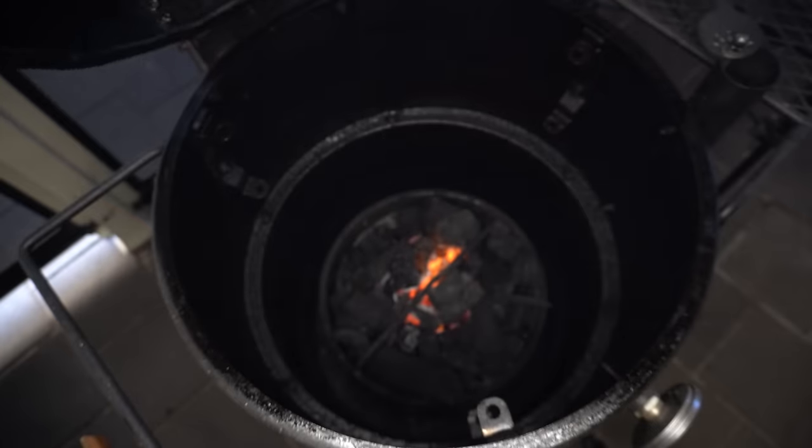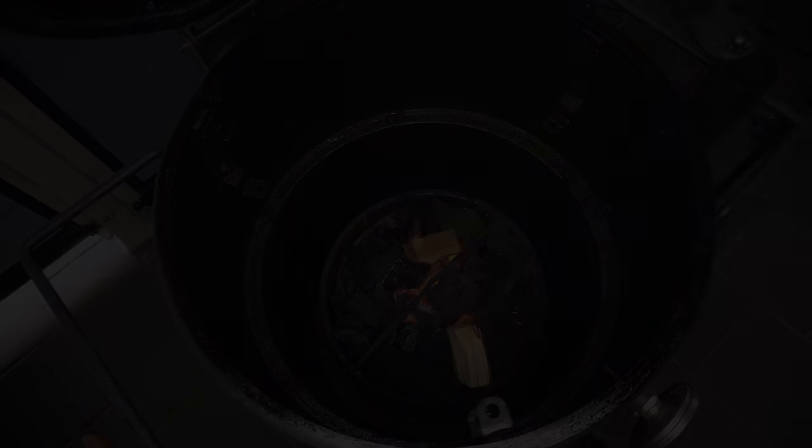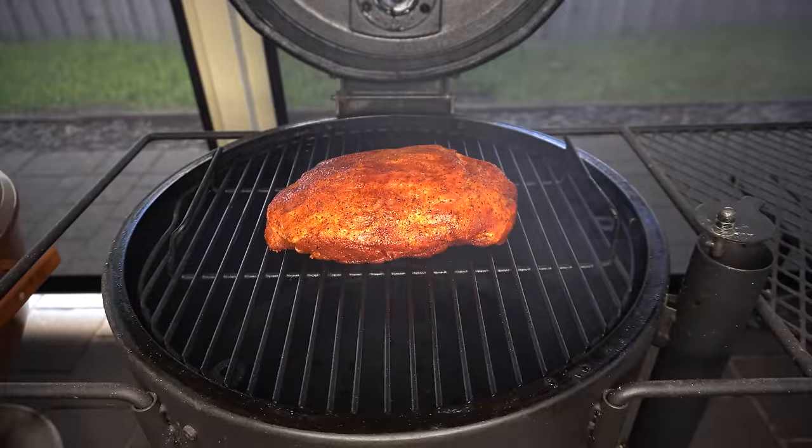Now we're at temperature — we'll open our smoker back up, get our smoking wood on, get our heat deflector back in, our cooking grate, then our beautiful bit of pork, and now we'll shut our lid and let this start to smoke away. For the first two to three hours of this cook I don't really need to be touching that pork. All I need to worry about is maintaining a clean steady burning fire, and in the drum it is super easy. If my temperature stabilises a little below where I need to be I just open my intake vent up a little bit, or if I overshoot I'll just close it down a little bit.